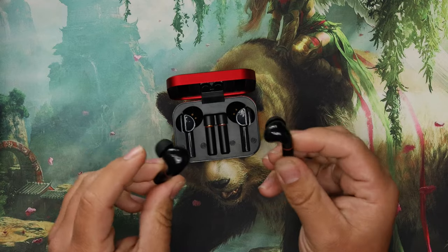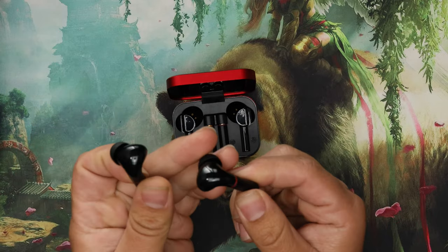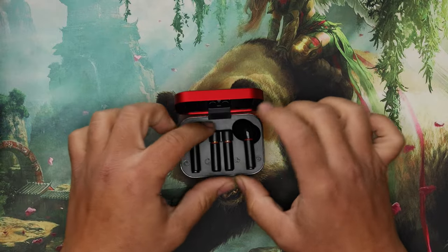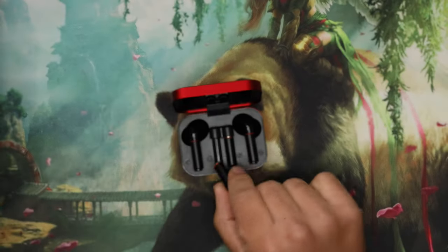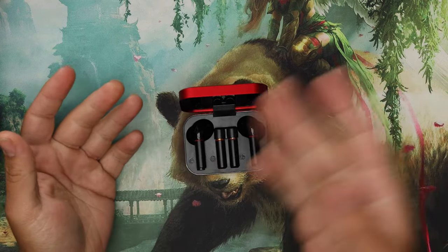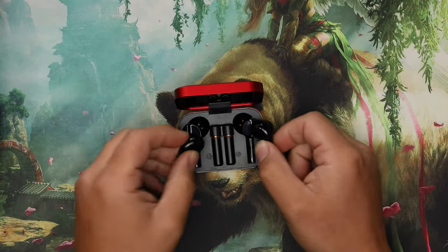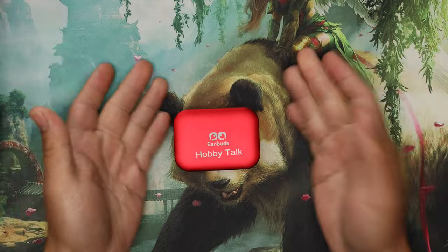When putting these in your ears, make sure you're holding them by the bud itself, because if you're holding it by the battery they will just kind of pop off. The fact that spare batteries snap on and off reduces e-waste — when the batteries are dead, the bud is still good, you just swap them. You can listen all day, swap the dead batteries onto the charger. This is brilliant — I can't believe no one else has done this.